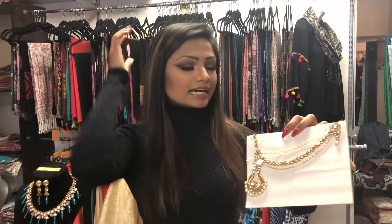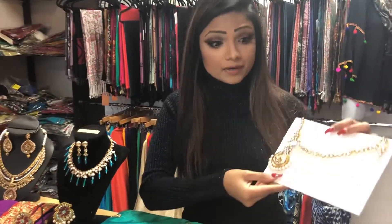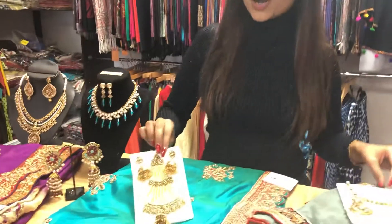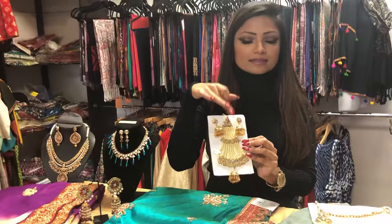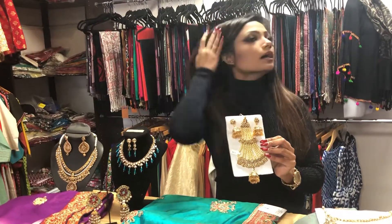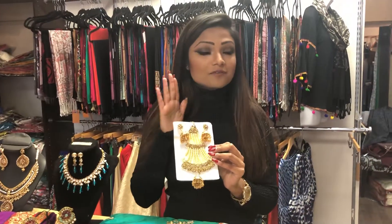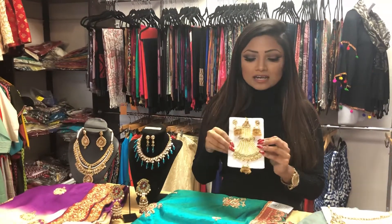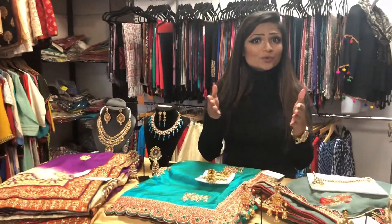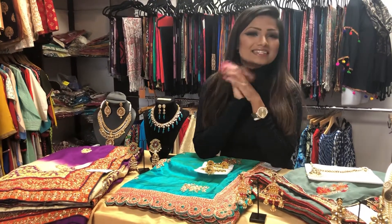This maang tika goes from the middle to one side, which is very different — I haven't seen anything like this before, so it will go well with pretty much any look. Another option is this jhoomar, which you wear on one side — if you're going to put your hair up, this will sit here and it comes with earrings, giving you a very different look than everyone else. I hope that helped and I hope you are more prepared for your upcoming Christmas and New Year's parties — enjoy, see ya!